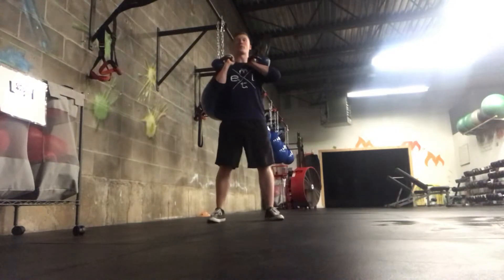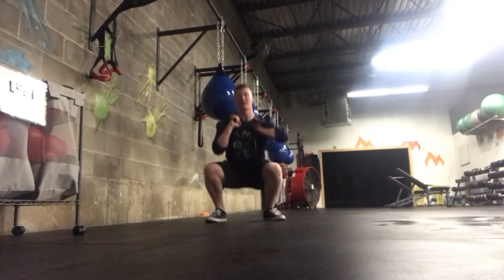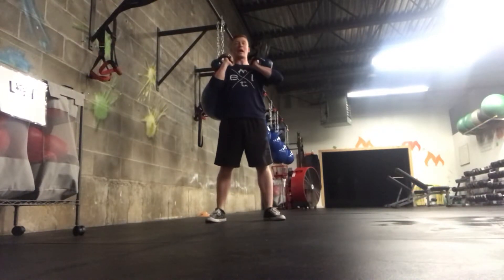From here, feet are shoulder width apart, chest is up, spine is nice and long. Squat down, keep that core engaged as long as you can. Drive those knees out, stand, and squeeze the butt at the top.